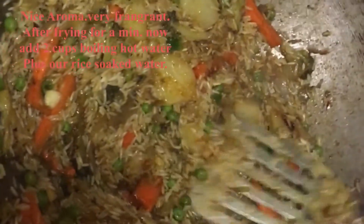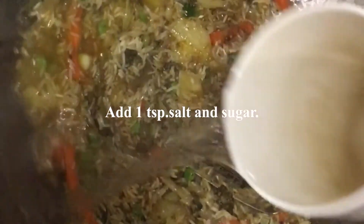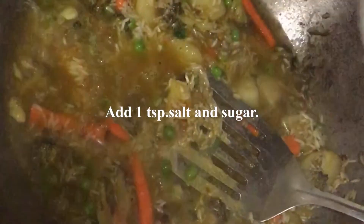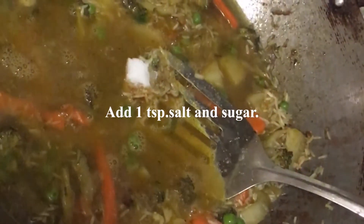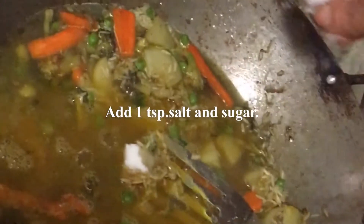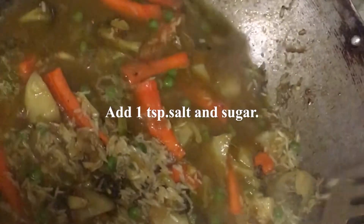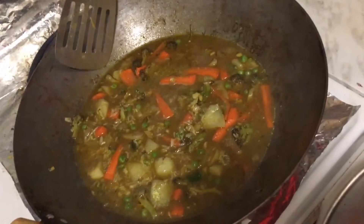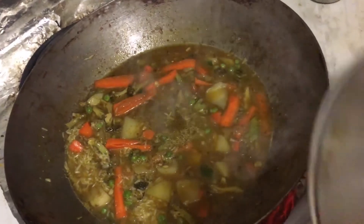For 1 cup of soaked rice, add 2 cups of boiling hot water. Add a teaspoonful of salt and a pinch of sugar. Let it cook for 15 minutes or until it is done on medium heat — cover the lid and I will come back after 15 minutes.